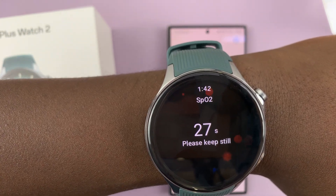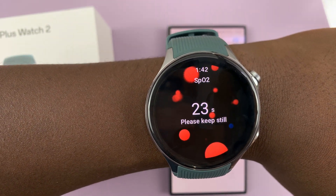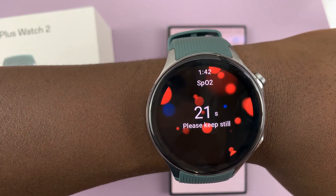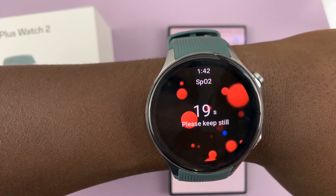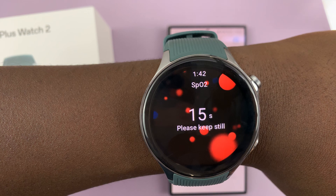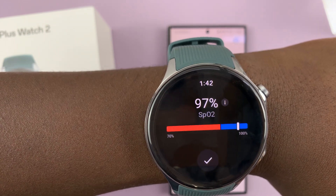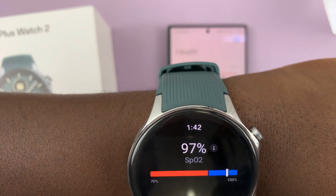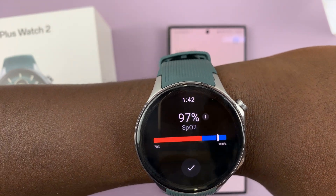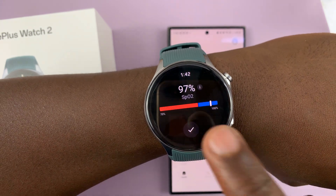It's going to tell you to keep still for about 30 seconds, so try and do that. Then it's going to give you a reading. Currently mine is at 97%, which should be good.